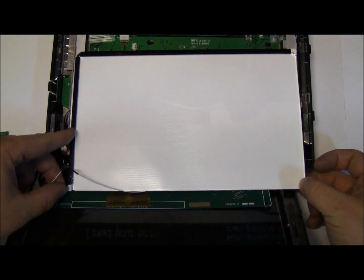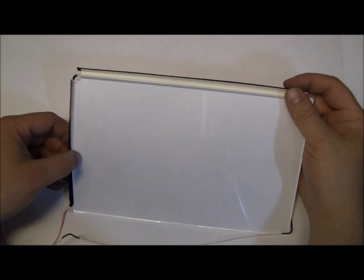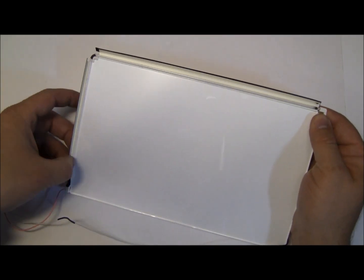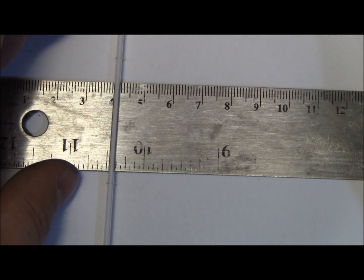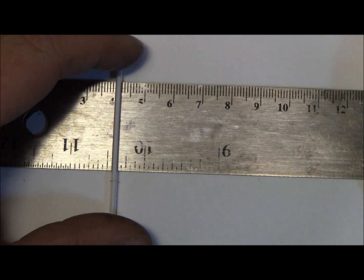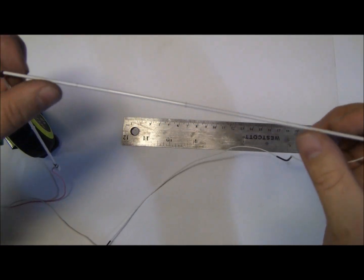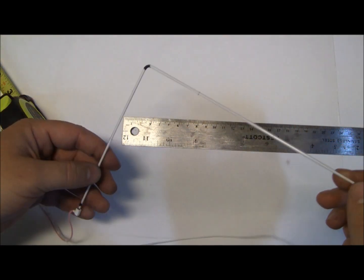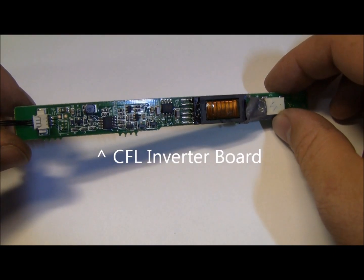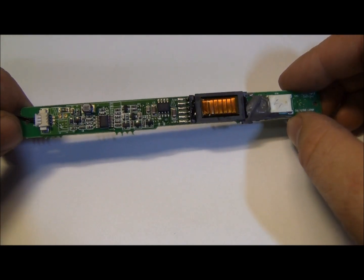This one's a little odd. A lot of times they'll have lamps at the top and the bottom, but it looks like this one has a lamp on the side and the top. This thing was put together pretty weak — this is actually just a piece of plastic, basically taped on.